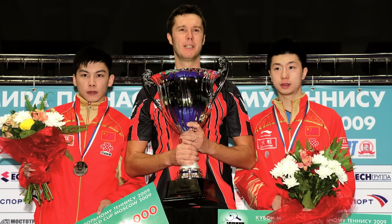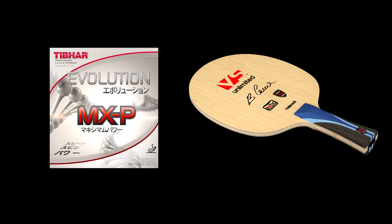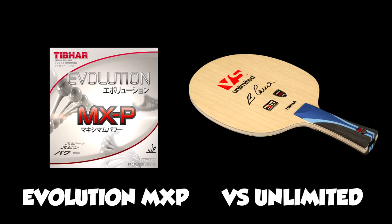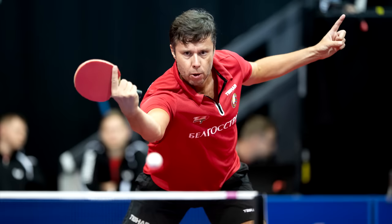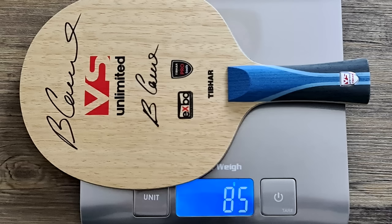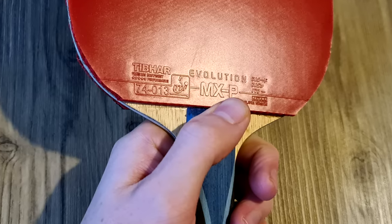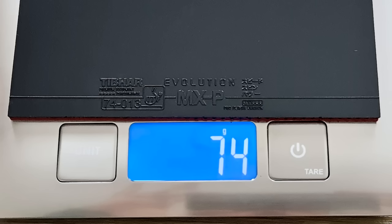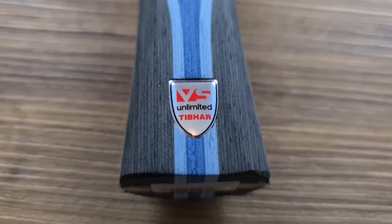Vladimir uses T-bar's most popular rubber, the Evolution MXP, combined with his signature blade, the Vladimir Samsonov Unlimited. A few quick specs: the Samsonov Unlimited is a seven-ply carbon blade coming in at 85 grams. The MXP is a medium to hard rubber at 47 degrees sponge hardness and weighs 74 grams. So that's our bat setup — let's get stuck in.